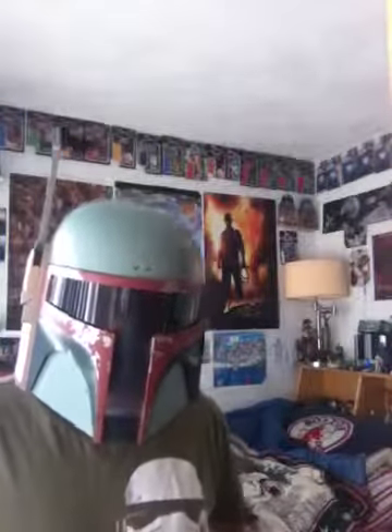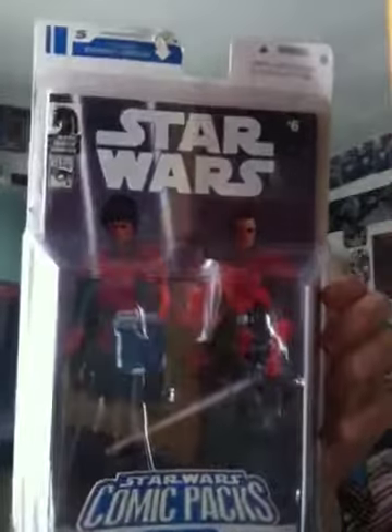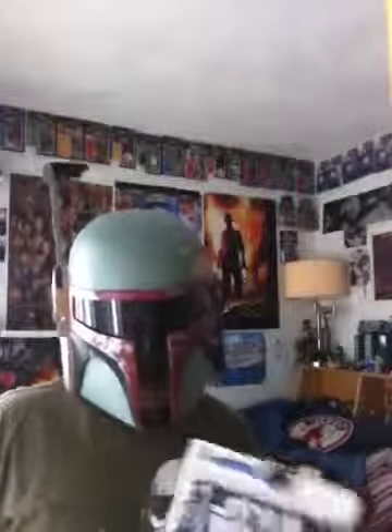Hey guys, FitzyMesterJetty here from the Star Wars Figure Review. Today I'm going to give you a look at the Imperial Knights comic pack. Now this usually on Amazon goes for about $50, and I actually picked it up from my local comic book shop for only $20, so I lucked out big time.